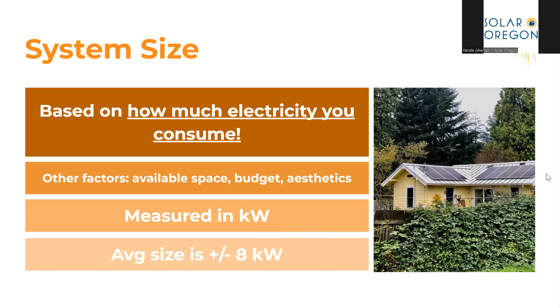Your system should be sized based on how much electricity you consume. You want to size your system to meet but not exceed your expected usage so you're not forfeiting a large number of net metering credits at the end of each year. Other factors to consider are available space, budget, and aesthetics. You'll want to talk to your solar contractor about your electricity consumption and any major changes planned, such as an electric vehicle purchase or changes in household members. The average size of a system here in Oregon is about 8 kilowatts.